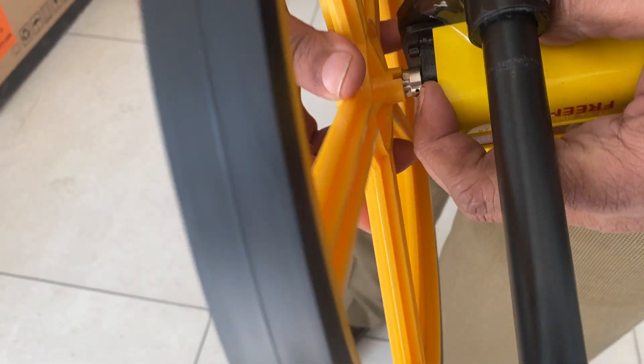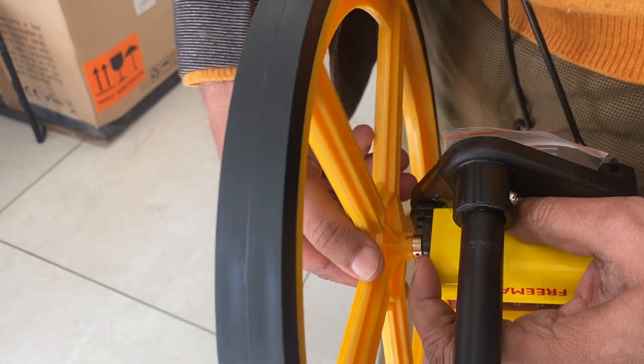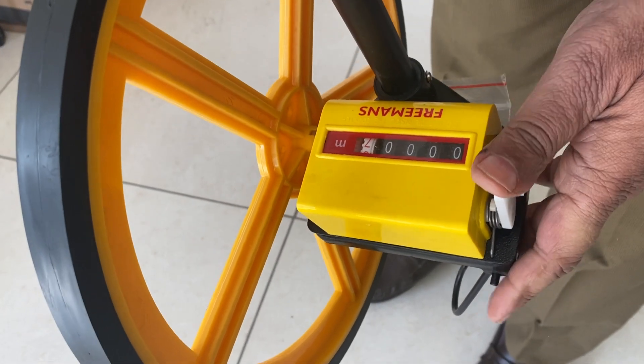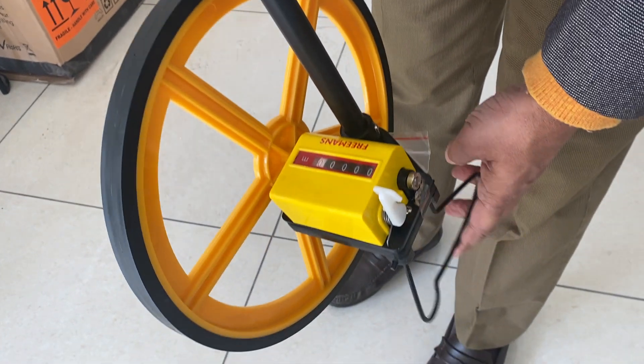It goes here and then you have to rotate it and see that this goes inside. These are numbers which are in meters. You can make it zero, and this one is for the stand.